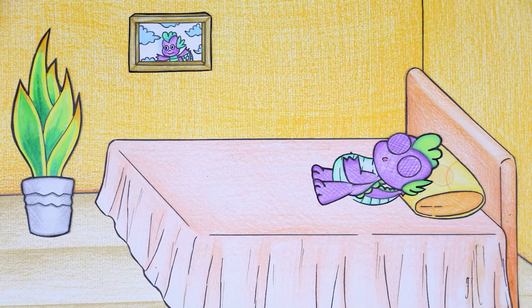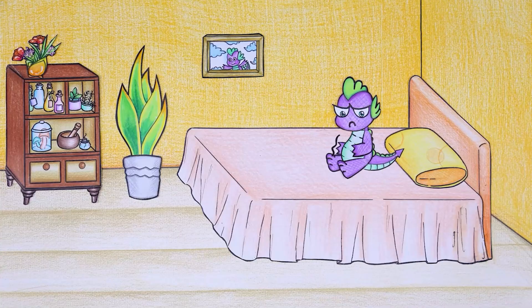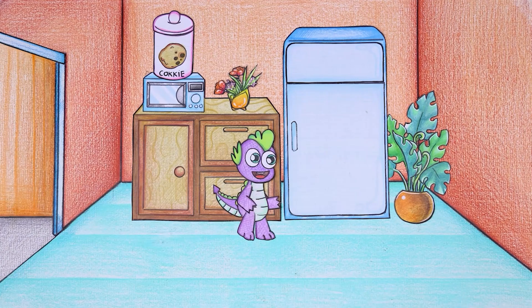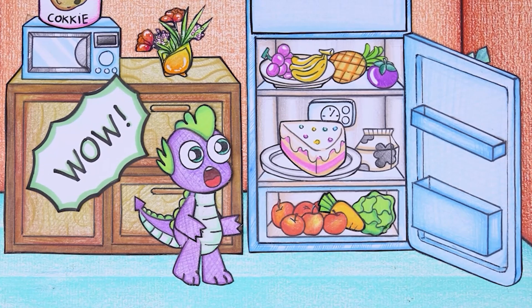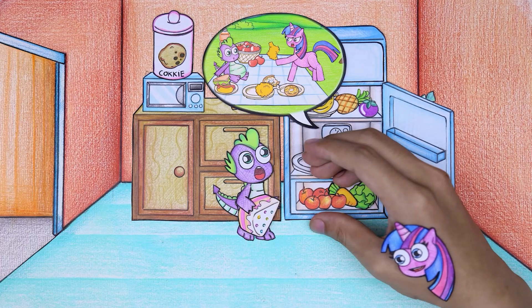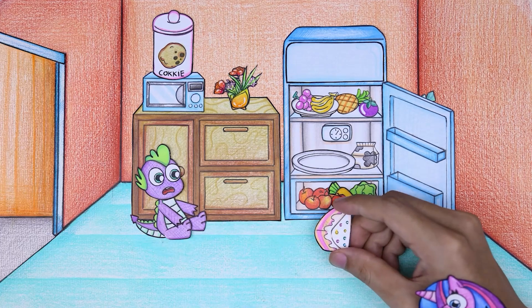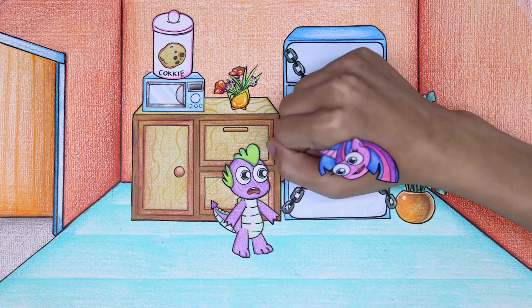After returning home, Spike lay down on his bed but couldn't sleep, so he decided to look for food. Spike's hungry stomach growled, making him sigh. He smiled mischievously and opened the refrigerator, intending to eat all the food in there. Spike picked up a piece of cake and was about to put it in his mouth but was stopped by Twilight Sparkle. Spike stubbornly refused to listen, so Twilight Sparkle took the cake back and put it in the cupboard, then locked the refrigerator.